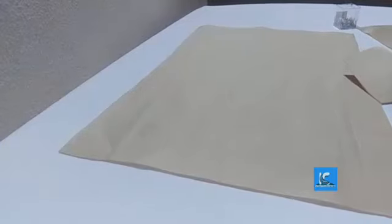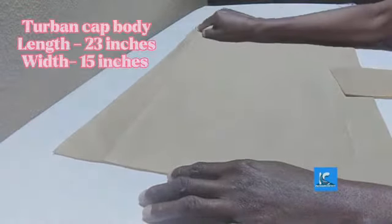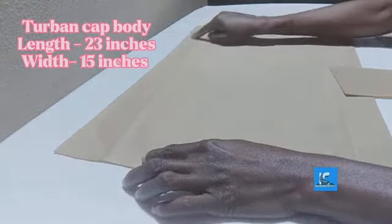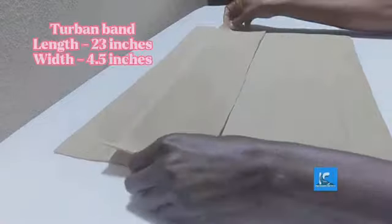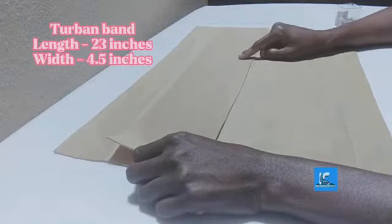For the long turban cap with twisted and fin-shaped design, the body of the turban cap measurement is 23 inches by 15 inches — this is the head circumference, so I'm using 23 inches and the width is 15 inches. The band uses the same head circumference: 23 inches by 4.5 inches.